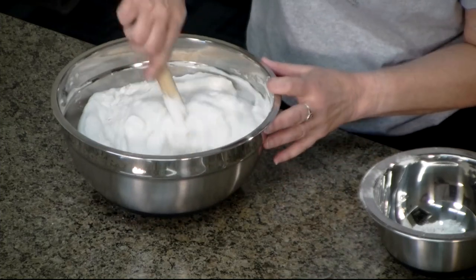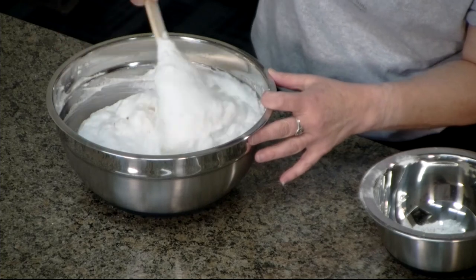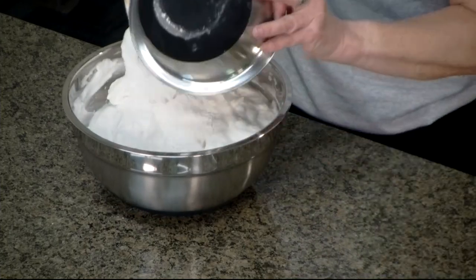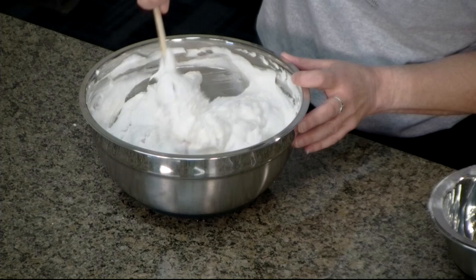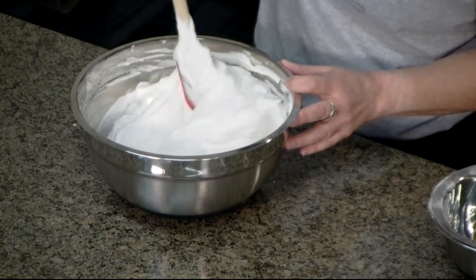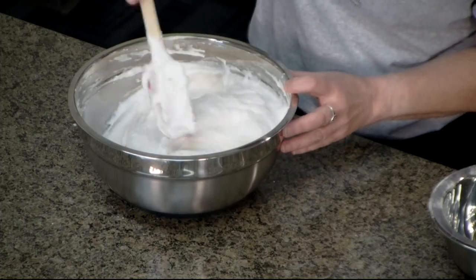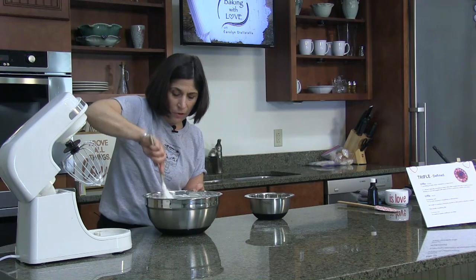The reason we don't grease the pan is because the batter needs to cling to the sides so it can climb its way up — if you grease it, it's going to slip right down. So we're going to use a dry cake pan today. This is getting there — I think that's our last little bit of flour. You want to be gentle as you mix this and make sure everything is blended in, with no streaks of flour or sugar mixture.